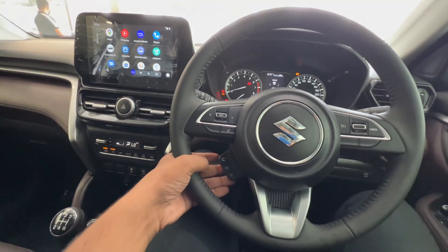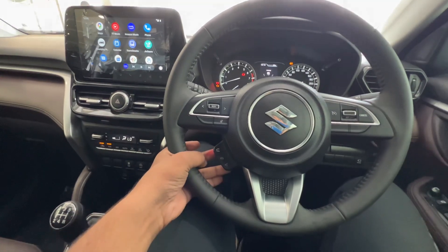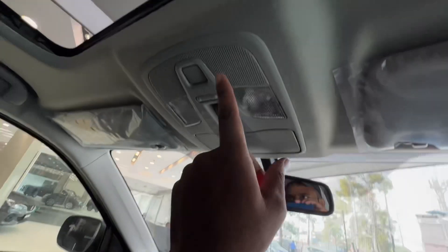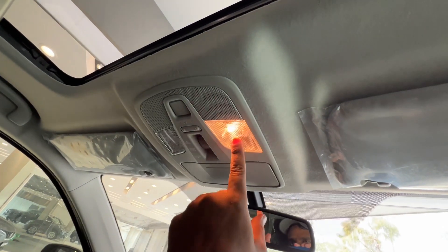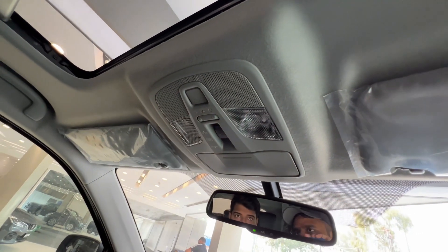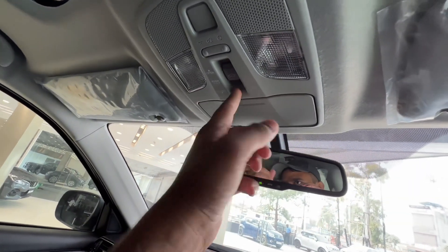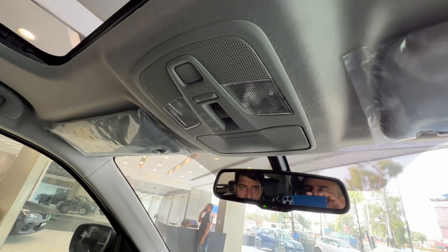There is a mode button. You can make and receive calls, and you can activate the voice assistant which activates the microphone. You also have lights — two lights — and a touch control. The sunroof can be opened and closed.